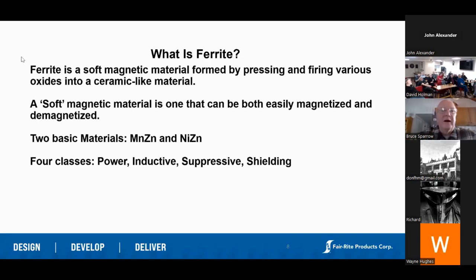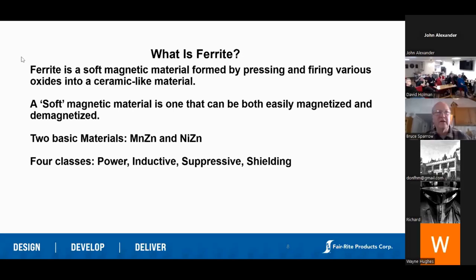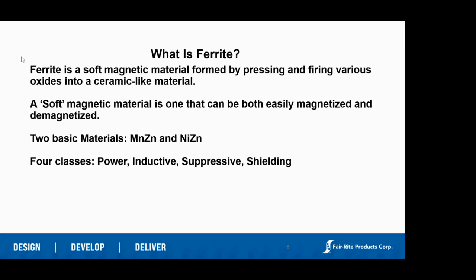So what is ferrite? It's a soft magnetic material. Soft magnetic materials are different than hard magnetic materials. Hard magnetic materials are like the magnet on your refrigerator — whether there's a magnetizing force applied or not, it's always magnetic. Soft magnetic materials are different: if I take a piece of ferrite, wind a wire around it, and apply a magnetizing force, it becomes magnetic with lines of flux radiating outward. I take away that magnetizing force, and it's no longer magnetic. That's what I mean by soft magnetic material.